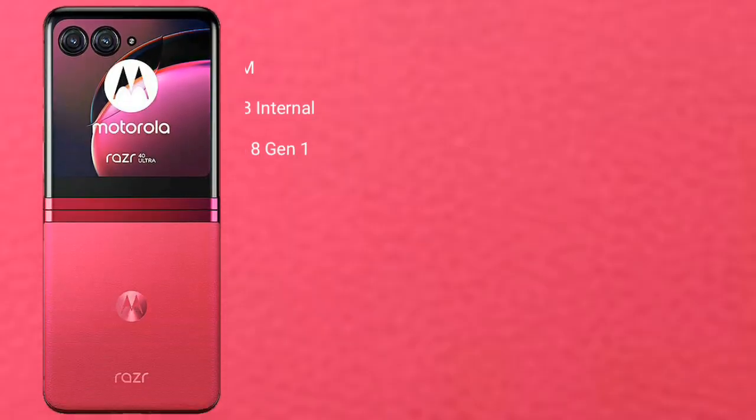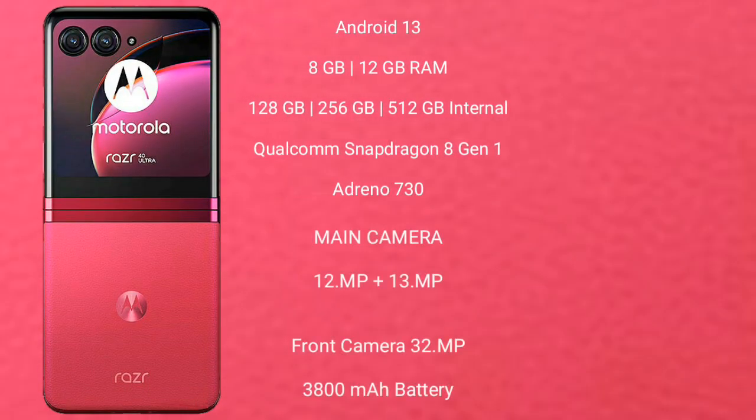Motorola RAZR 40 Ultra runs on the Android 13 operating system. It comes with 8GB or 12GB RAM and 256GB or 512GB internal storage, a Qualcomm Snapdragon 8 Gen 1 processor, and Adreno 730 GPU.